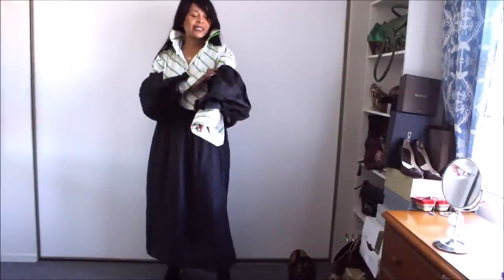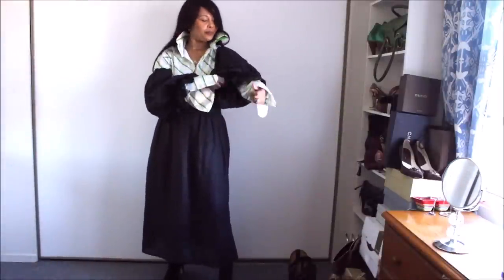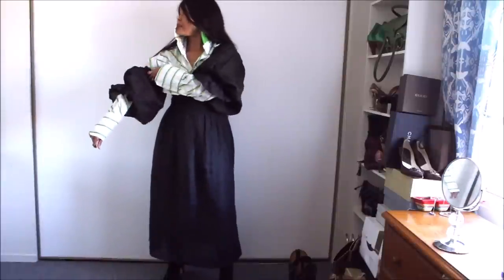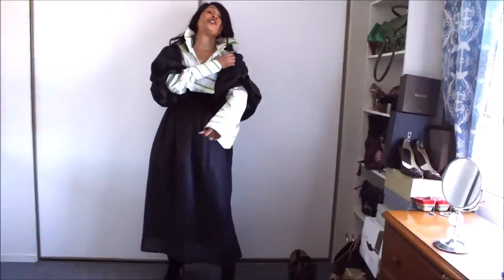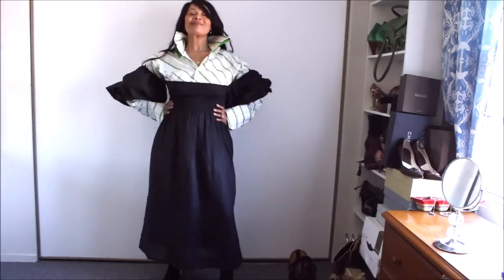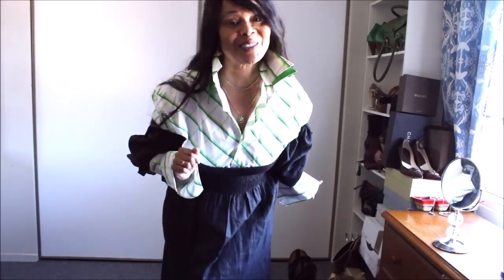And of course you could wear the sleeve any way you like — you could either go up like so, or you could do the crunch. You do you.